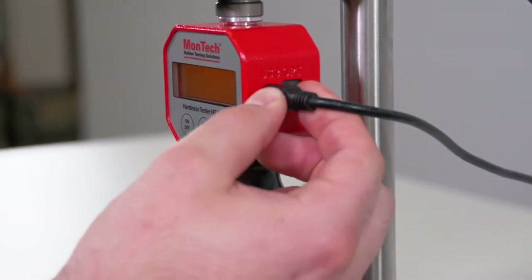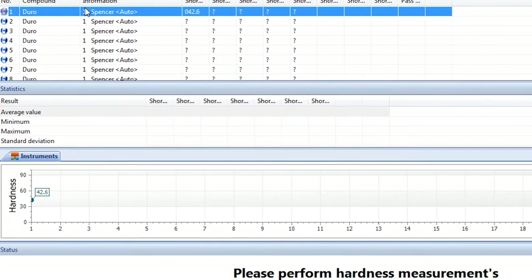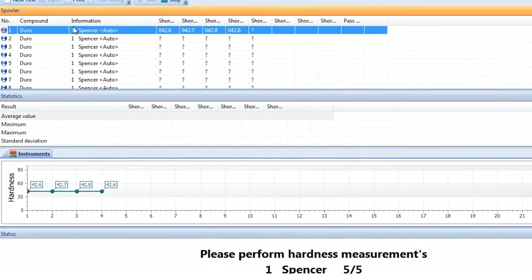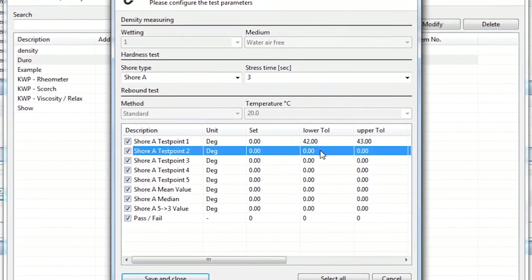The HT3000 connects to any host system through USB to run tests and collect data, making integration quick and easy. A copy of Monlink software is included to manage tests and automatically record results. User-defined tolerance limits can be set through Monlink to automatically identify materials as either passing or failing.